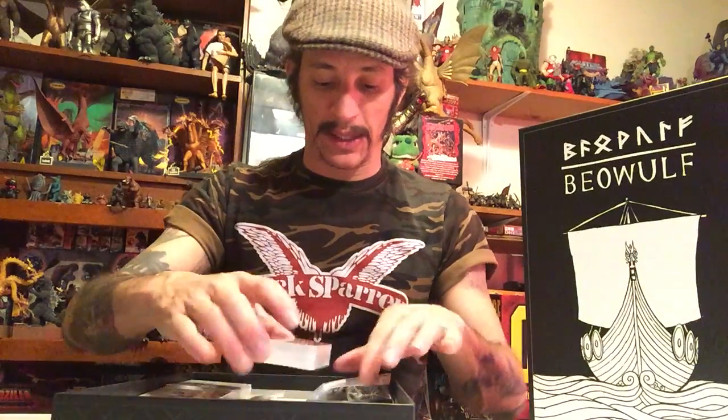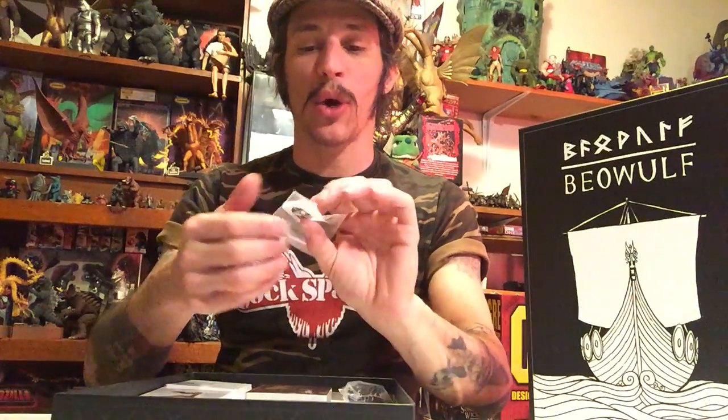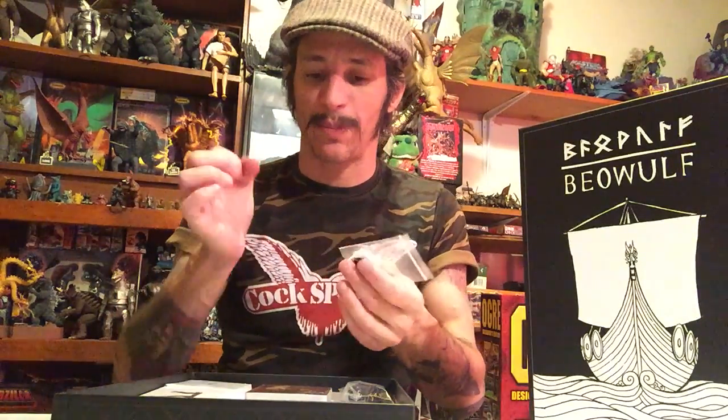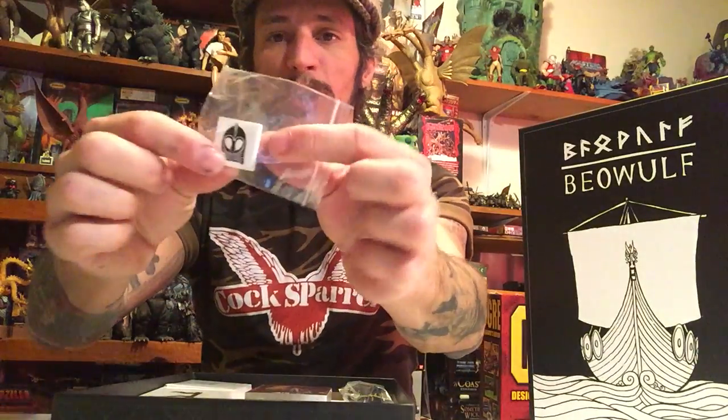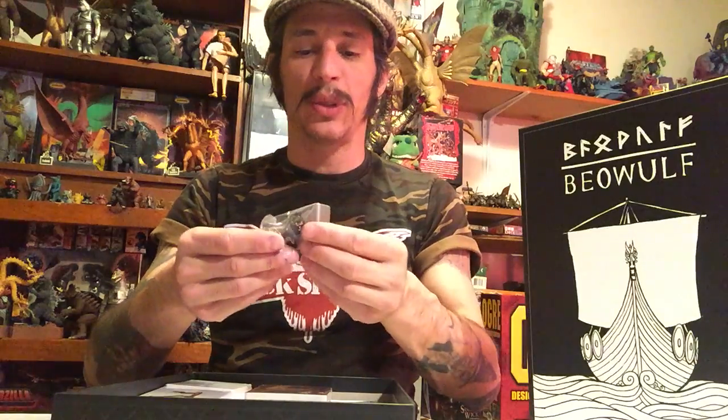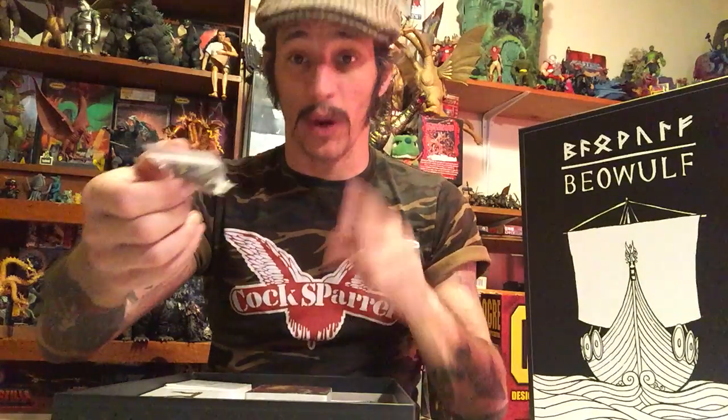Now we get into the meat. I see one token made of wood — I'm guessing that's the Beowulf token. It's got a 10-sided die, a D6 with numbers not dots, and a D4. Love D4s — don't get to use them much anymore.